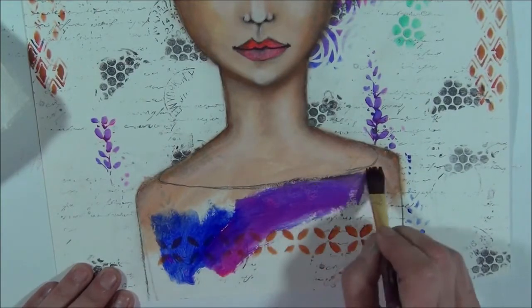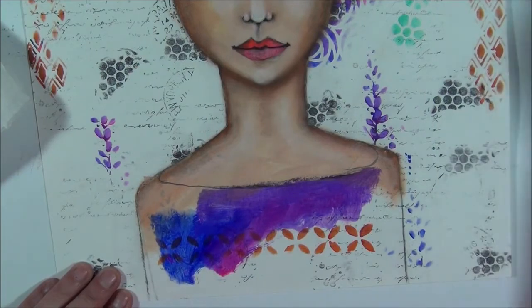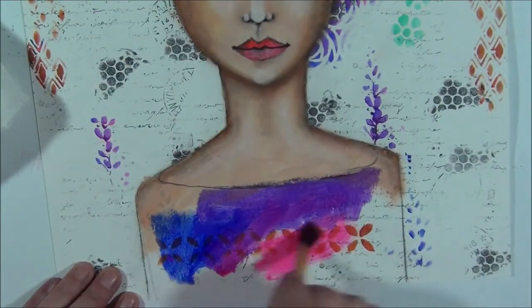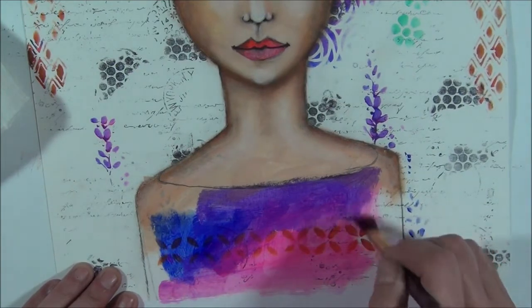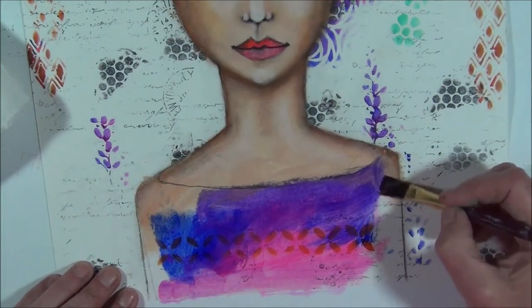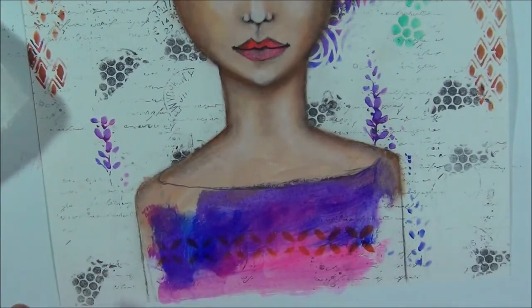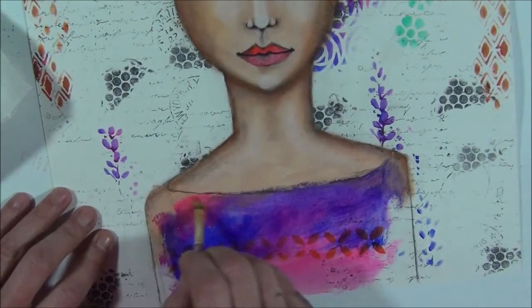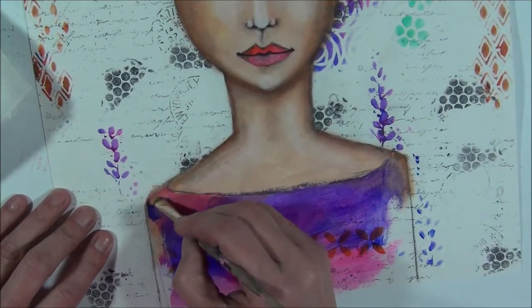I'm adding along the way — not only the blue, but I also add a little bit of that pink color too. Clean your brush if necessary. I like to blend this so it's not just one color in her shirt. I think that is much more beautiful. I need to add a little bit more pink. I switched to a smaller brush where I can blend a little bit better.